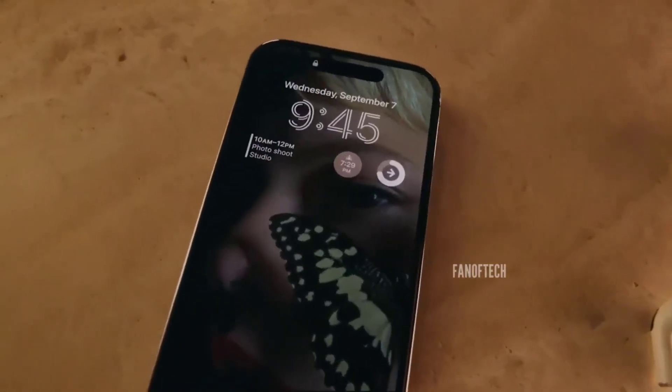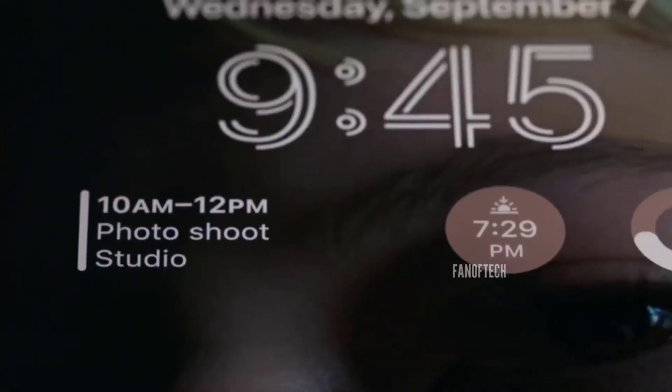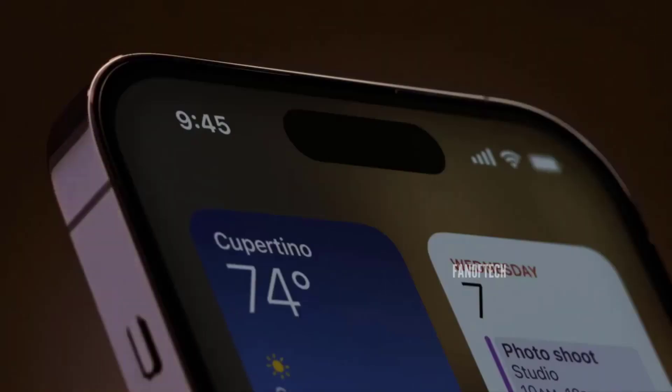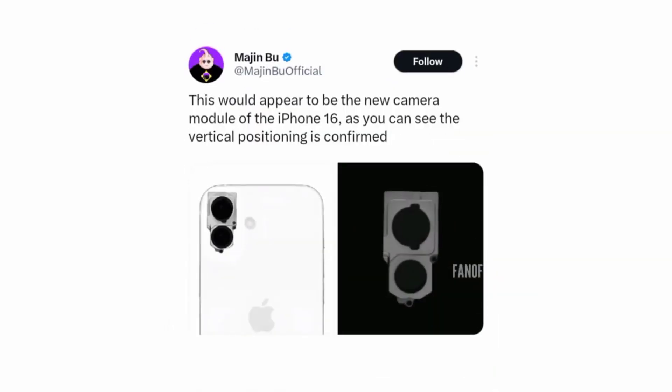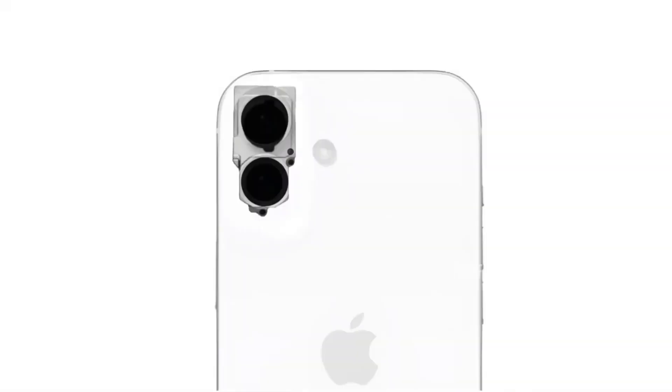Here are the big changes to the iPhone 16 design revealed by new project drawings. Majin Bu, the leaker, shared engineering drawings of the iPhone 16 to Twitter/X, offering a new perspective on the potential big changes Apple may be implementing to the current generation of iPhone models.